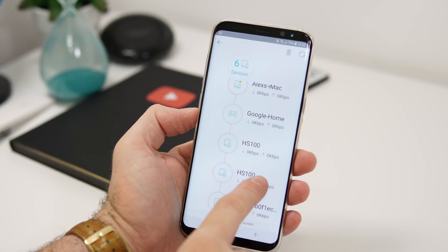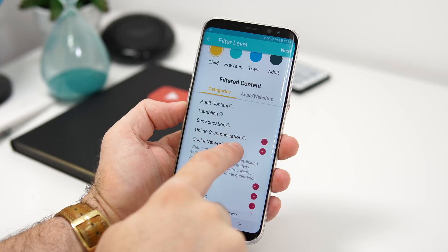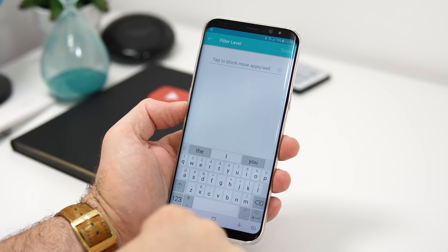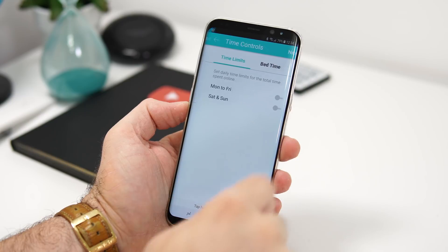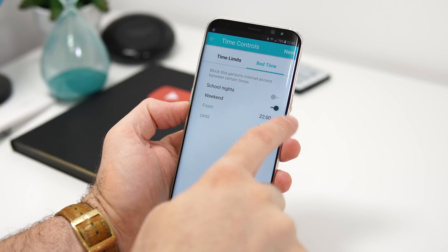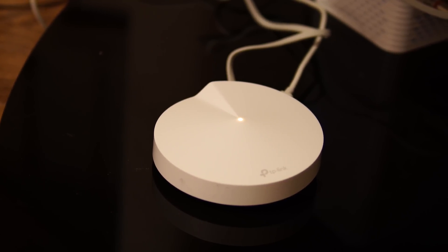You also get parental controls where you can limit what certain devices can access — for example, blocking certain websites on your kid's tablet. You can also set schedules so the internet cuts off for a specific device at a set time, like 9 PM bedtime. Worth noting: since the system is managed through the app, TP-Link has access to your browsing information, which may be important for some people, though personally it doesn't bother me.